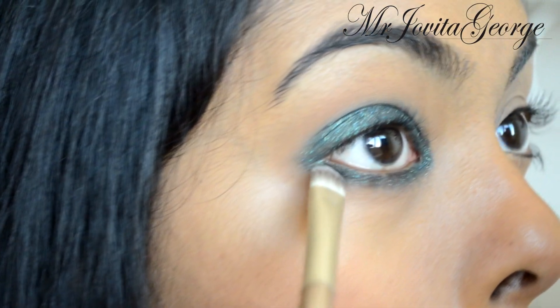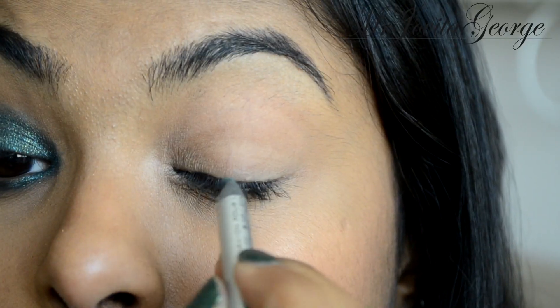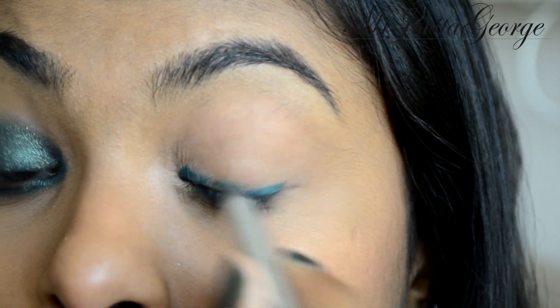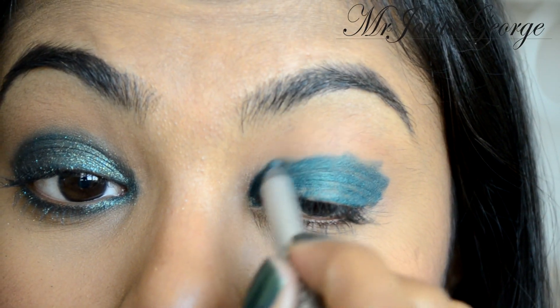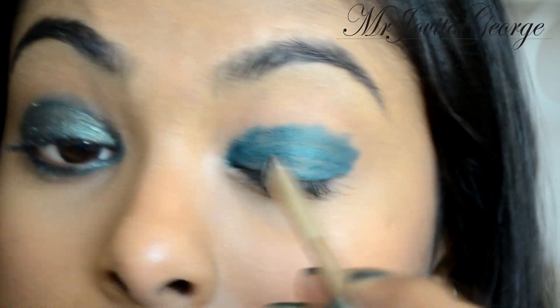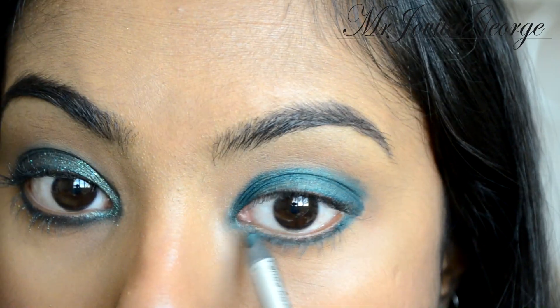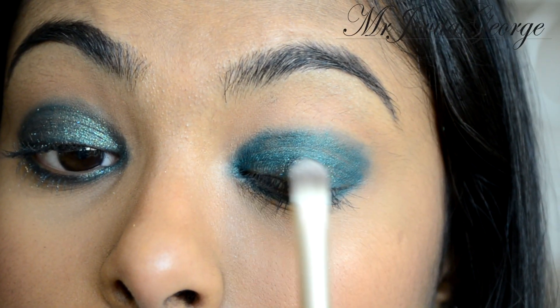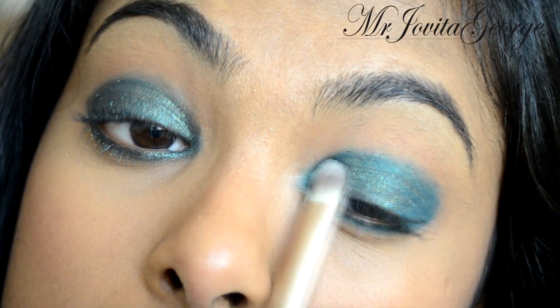This gives the best intensity and it's going to look pretty. Now we're going to repeat the same thing on the other eye — scribble the pencil all over your eyelid, keep it underneath your crease, use a flat shader brush to blend it out evenly, get it on your lower lash line, blend that out as well, and then pack on your glitter.